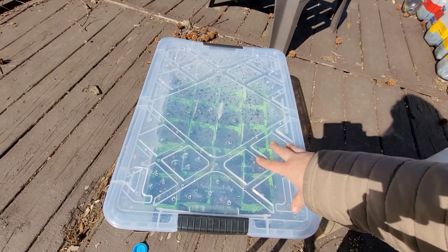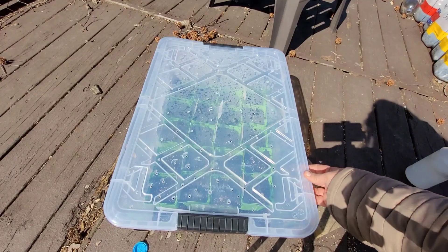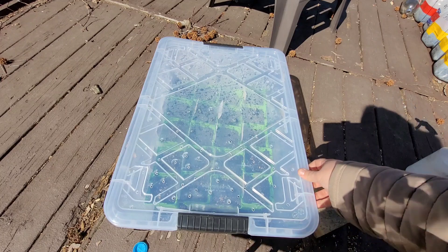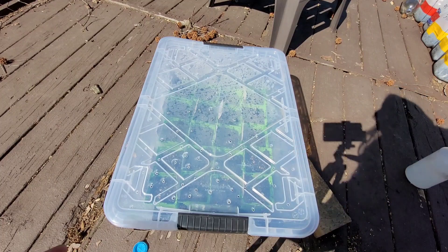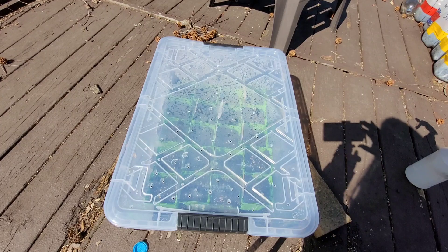Look — it's only been about a minute since I closed the lid and it's already fogging up inside. I think that's a good sign. I noticed there are some gaps where the container isn't fully sealed, so tomorrow I'm going to tape the sides to make it a bit tighter. But for tonight, overnight, it'll be fine.